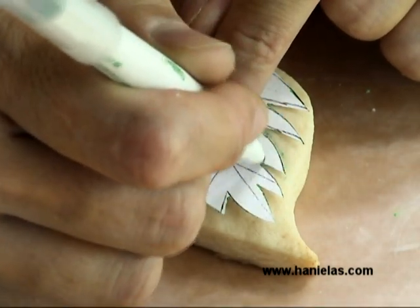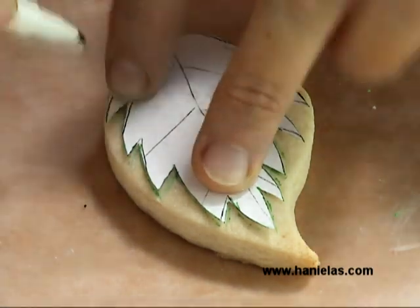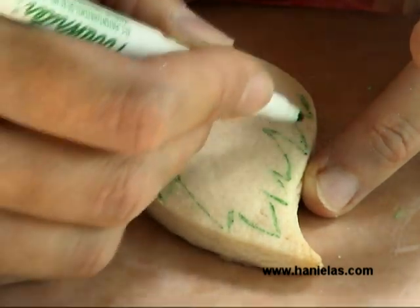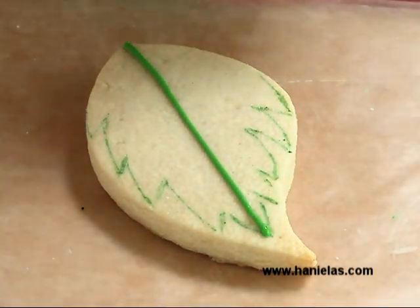Here I also wanted to show you how I made the leaf cookie. I actually made a little template and, using a food marker, transfer the outline of your template directly onto the cookie. For this cookie I'm using three different shades of green and also yellow.